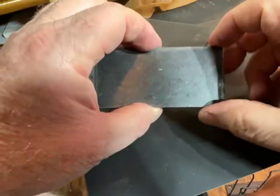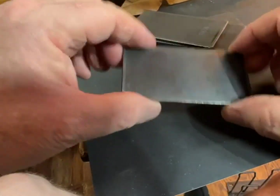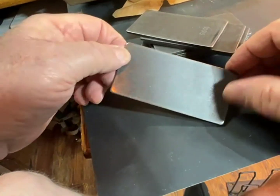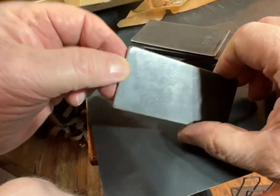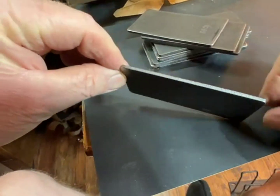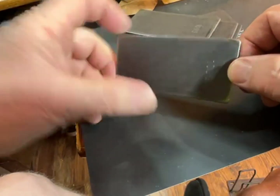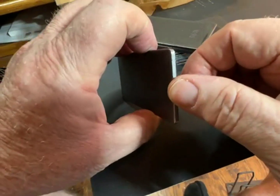1095 is great steel for making knives — simple, easy to quench and harden. There are lots of quenching directions for 1095, and it'll work with simple oils.